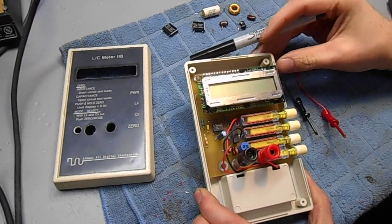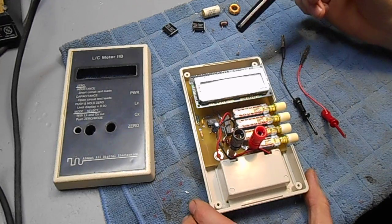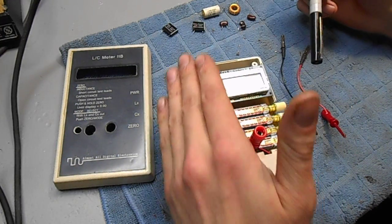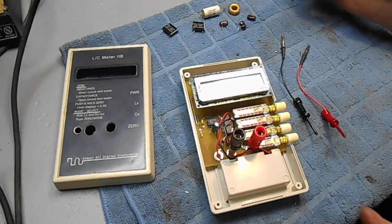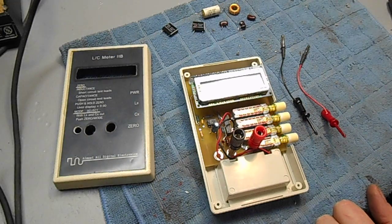The only real drawback to the kit is the plastic case. You'll find that on low-value measurements, your hand will actually interact with the oscillator that it uses for measuring the component, but it's a minor problem.